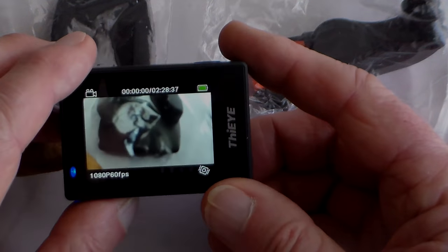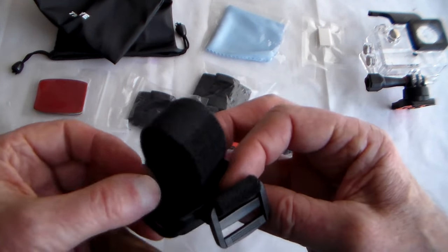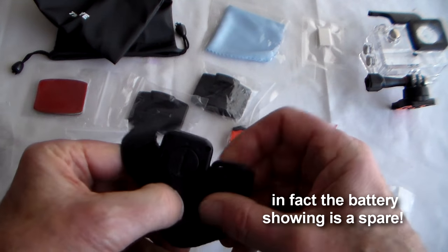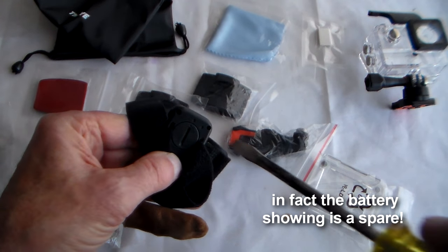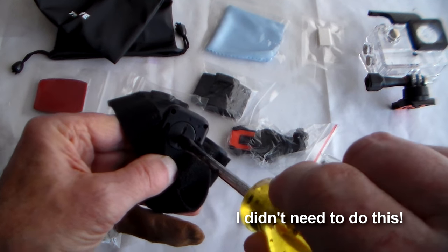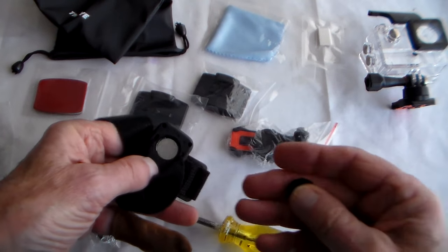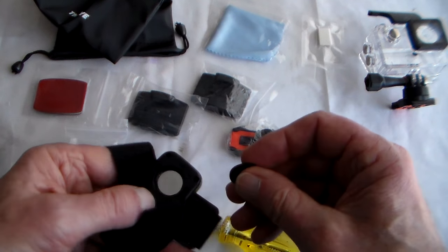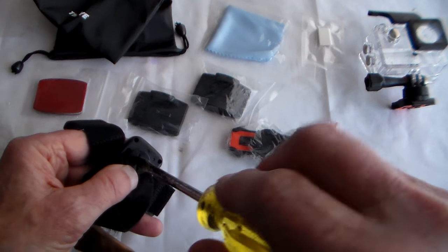Let's take a look at the wrist remote. The battery is packed separately — just need a coin or screwdriver to turn the battery cover slot clockwise. As it turns out, there's already a battery inside, so it comes with a spare battery, which is very handy.